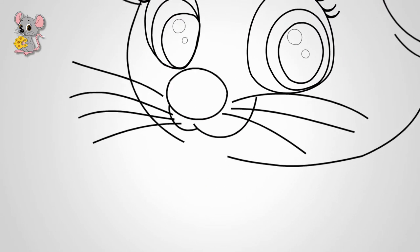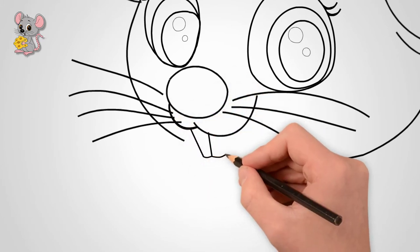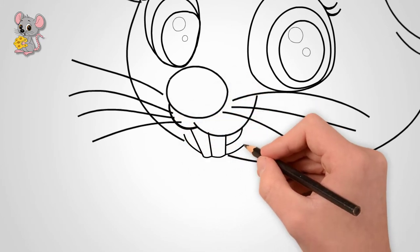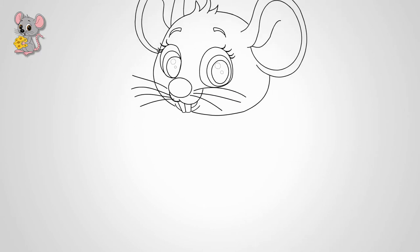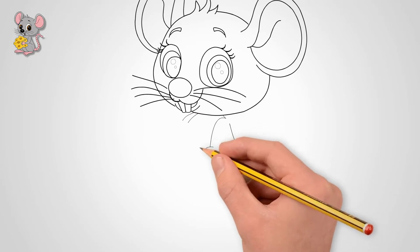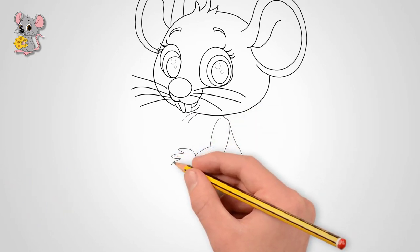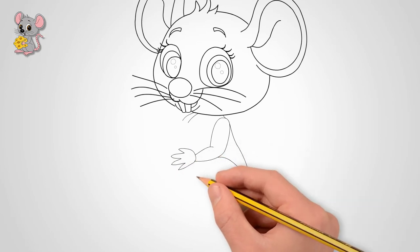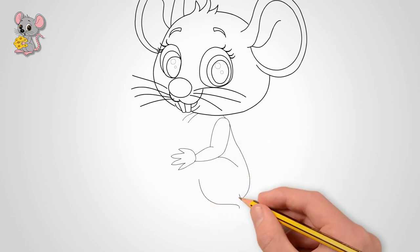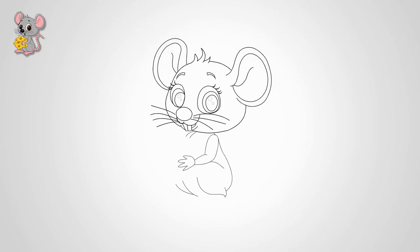Starting from the head, draw the torso. On top of the torso, draw the front paws of the mouse. Each paw has toes — draw paws and toes. At the bottom of the torso, draw the hind legs. They are bent. Draw large hind legs and toes on them.